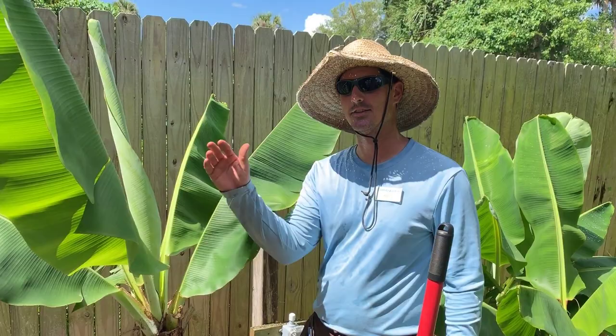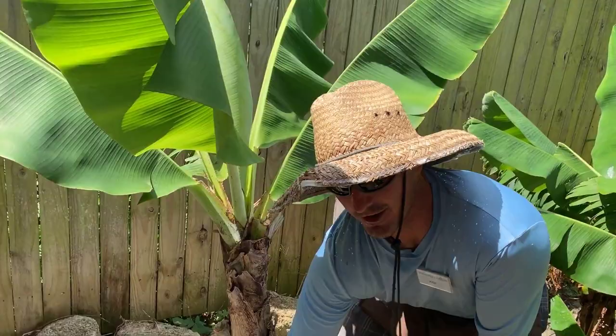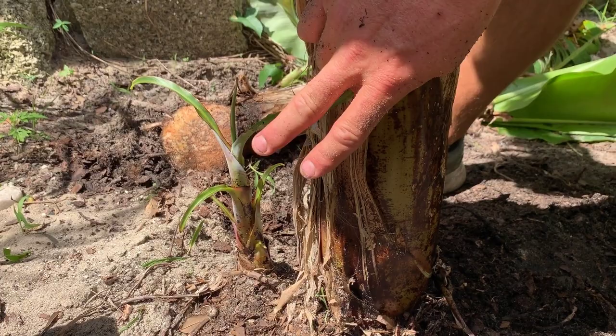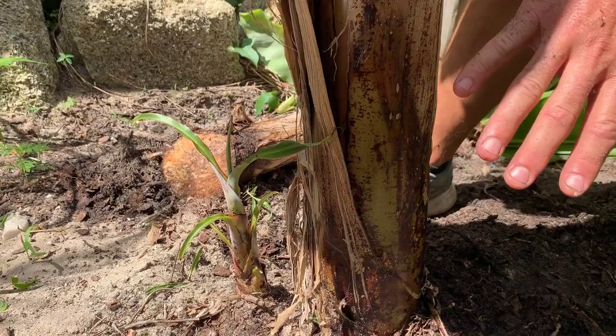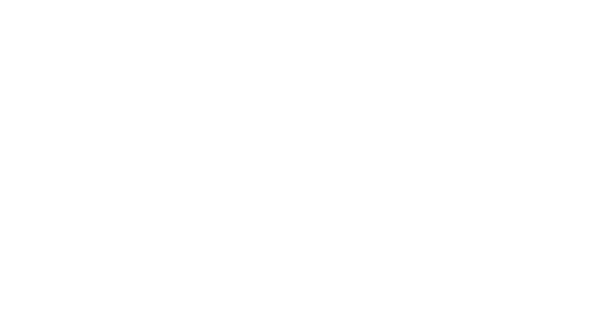I know that this variety of banana only gets to about six feet tall, so it's almost at full maturity. This sword sucker that I decided to keep is about the right height because it's going to be the second one in line, about half the height of the mature one, and I'll let this grow. Any other suckers I see in the meantime are going to be cut out, and once this is producing bananas I'll leave a third sword sucker to come up out of the ground and be next in line.